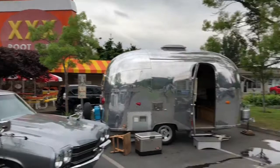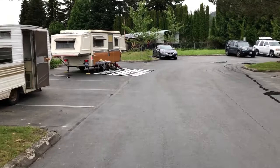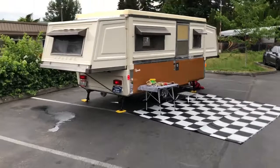We are at the 2018 vintage trailer rally at Triple X Root Fair in Issaquah, Washington. I thought I'd shoot a video of my '73 Ramada since we kind of have it in show mode where everything's cleaned up and looking like it does when we're not actually camping. So I thought I'd do a walk-around and show you what I've done to it.